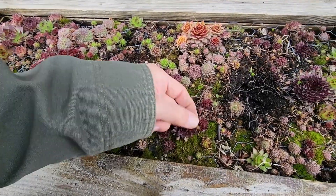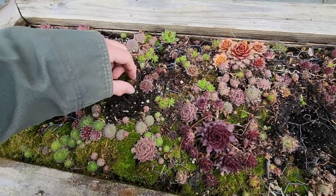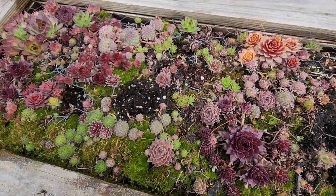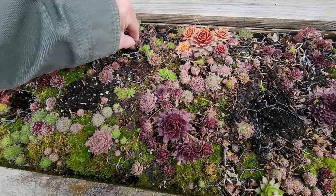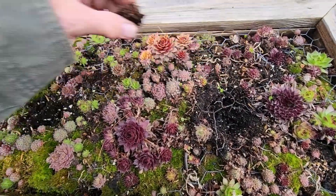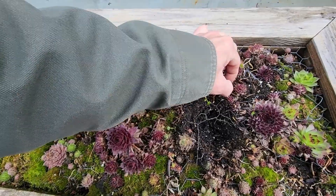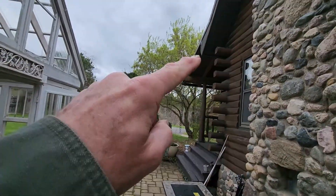And there's some Amur maple seeds. I pick those out when I see them, because otherwise this is going to try to turn into a vertical bonsai garden with Amur maples. That's the donor tree right up there.